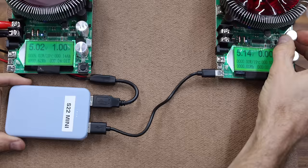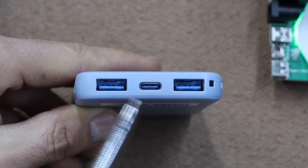So whether you're charging one device or two devices, all you're going to get out of the S22 is a total of 11 watts.